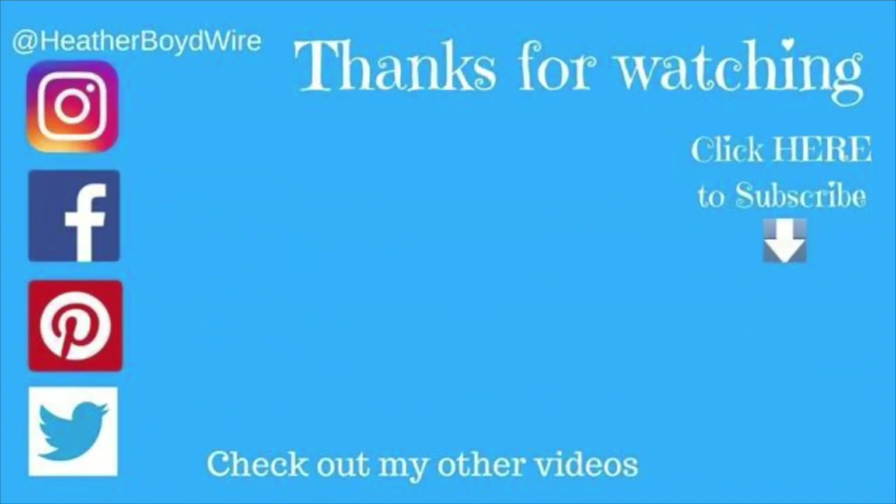So guys, I'm going to say goodbye. This month I'm going to be posting videos on how to make rings for the whole month of September. So look out for a ring making video on Saturday and another live stream next week. Thanks for watching, bye bye!